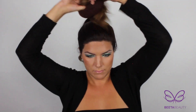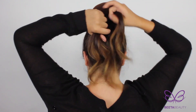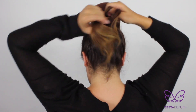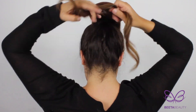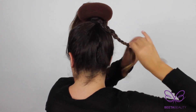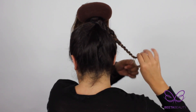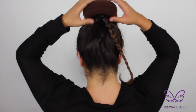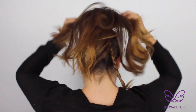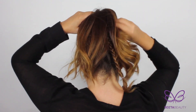Pull your hair up in a high ponytail just like before. Separate a section and pull your bun maker through, leaving that section under. Then just do a standard braid going down. Secure your braid with an elastic hair tie.